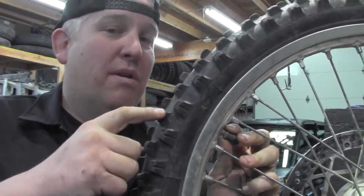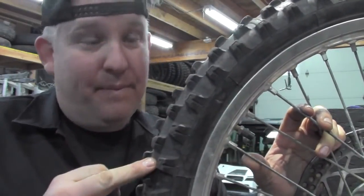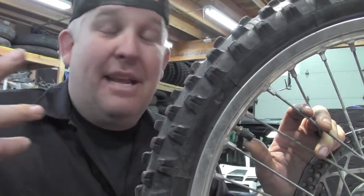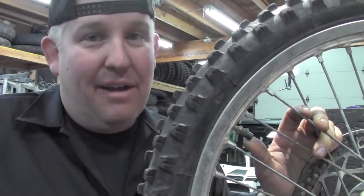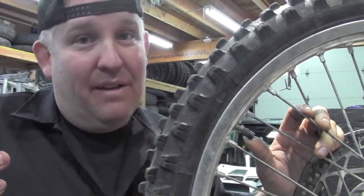That's going to allow your valve stem to kind of float around in there. Your tube's going to move — whether you've got a rim lock on this tire or not, just nature of the business here, it's going to move inside that wheel. By not having that nut tight down on there, you're going to let that flex a little bit. You're not going to be ripping the valve stem out of your tube.